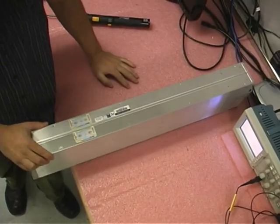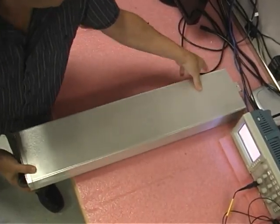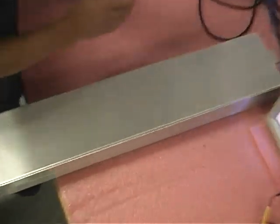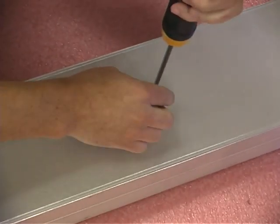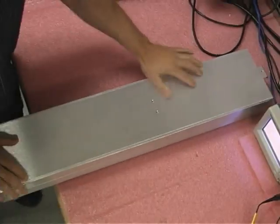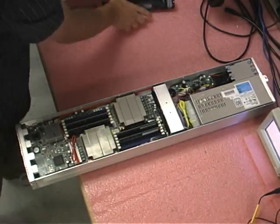Now let's take a look inside and see how this thing's put together. We can turn this thing on its side. These two screws need to come out first before we can remove the outer shell here. Easily removed, and we can slide this cover off and take a look inside.